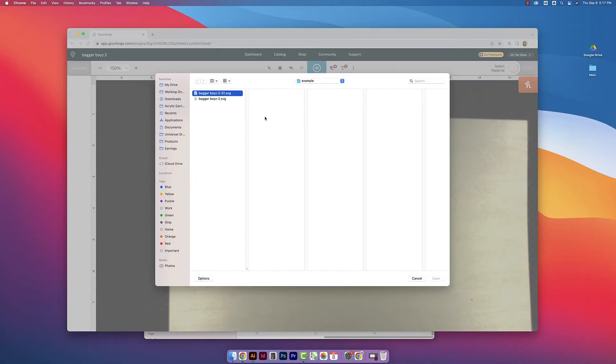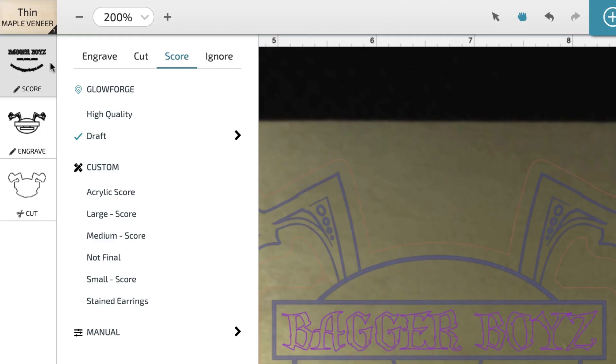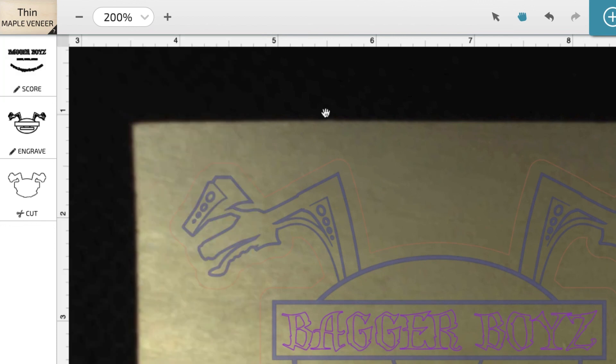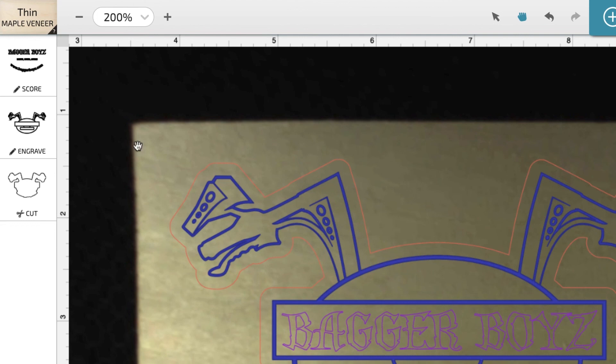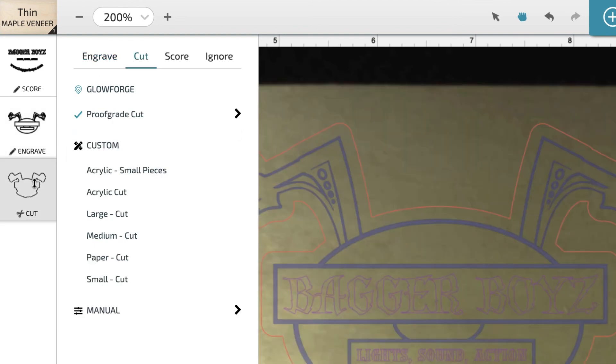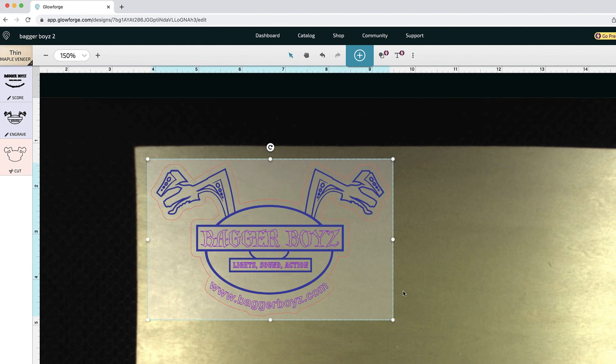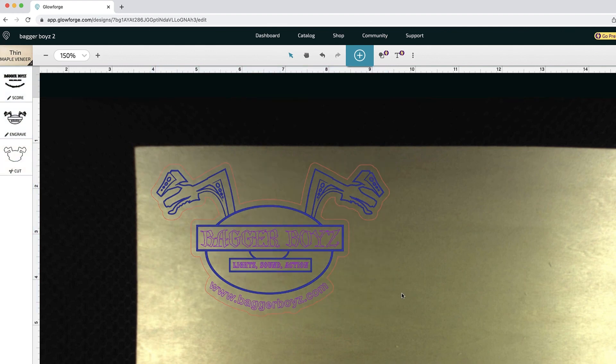Now I'm just opening it up in my Glowforge app — this is how it's looking and everything looks good. For this first layer, we want to score it, so I'll click on Score and then High Quality. The second layer is going to be the engraved portion, so I'll click on Engrave and then HD Graphic. And this bottom layer is going to be our cut layer, so I'm choosing Cut and then Proof Grade Cut. And that is how I clean up artwork for printing on the Glowforge.